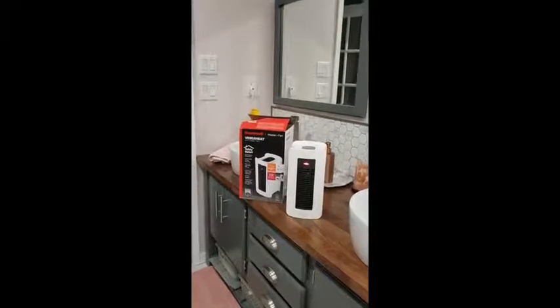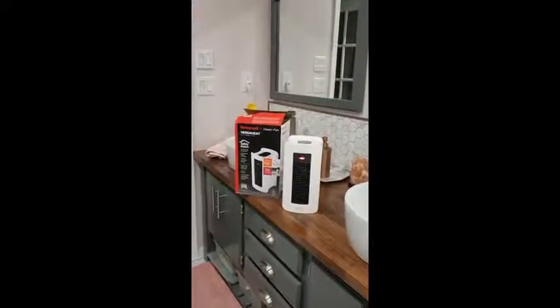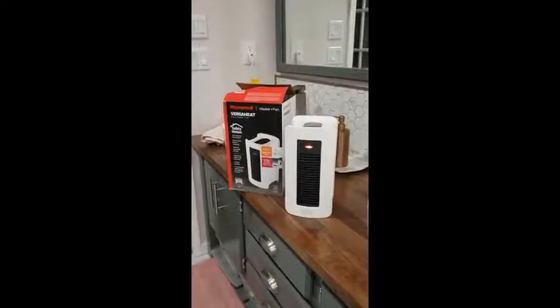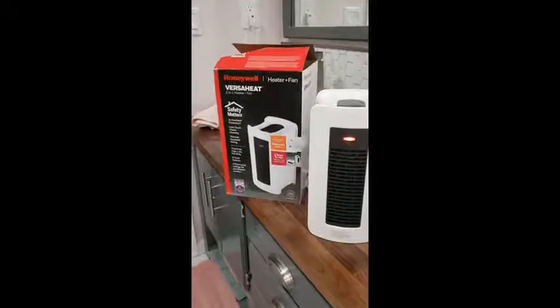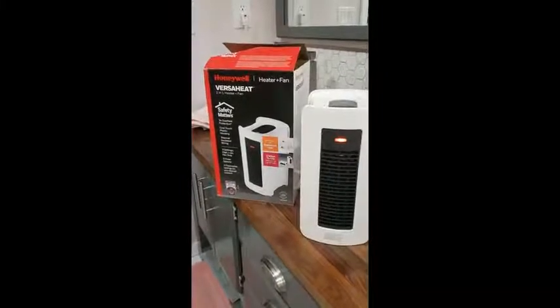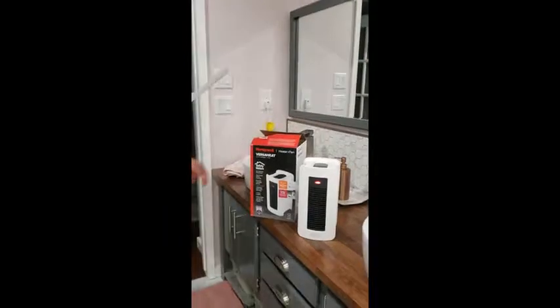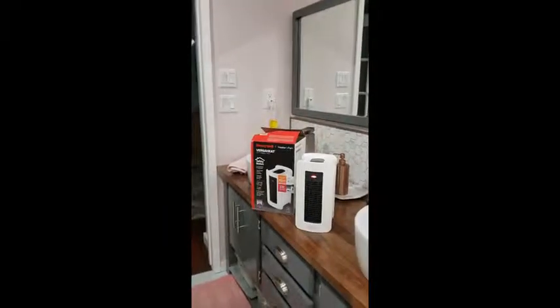Hi, I'm Dave from Berries Bay, Ontario. The Canadian Tire Tested for Life program sent me the Honeywell VersaHeat 2-in-1 heater plus fan. It has an ALCI plug for use in a bathroom. This plug is designed for safe use near water.